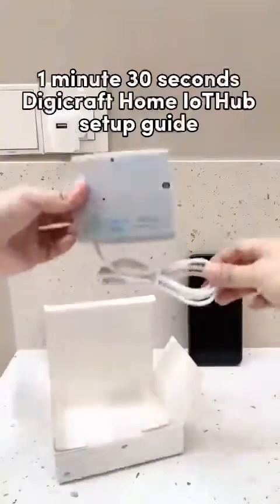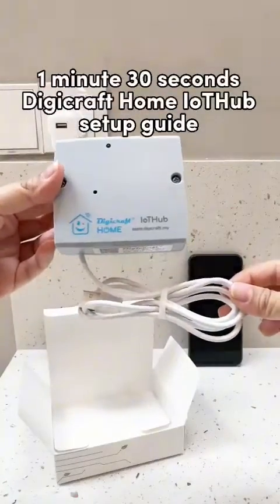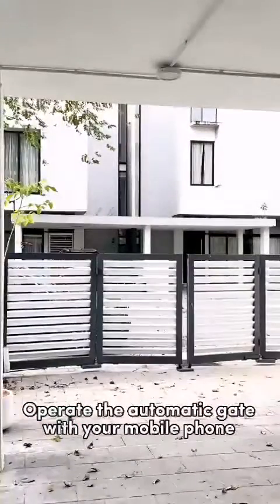The Digicraft Home IoT Hub Setup Guide. Operate the automatic gate with your mobile phone.